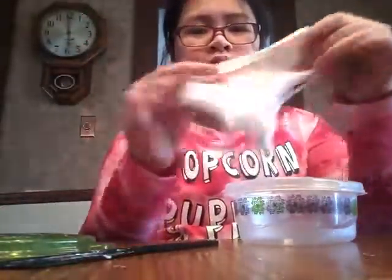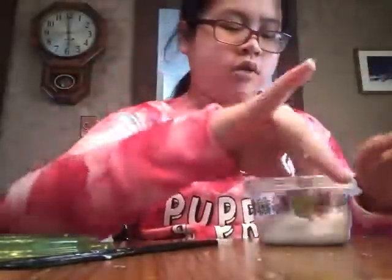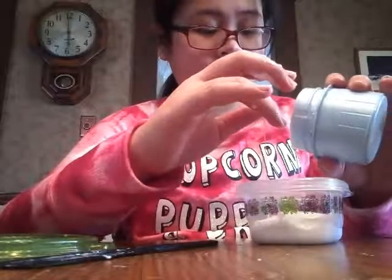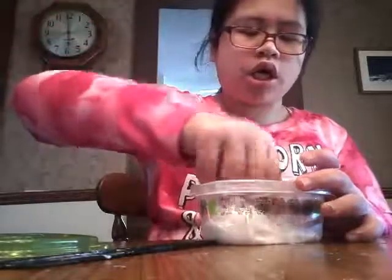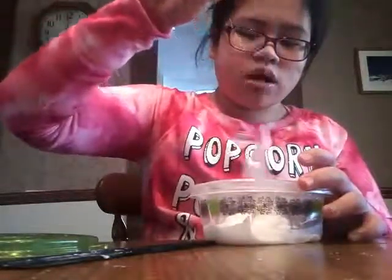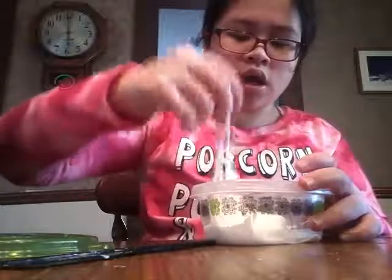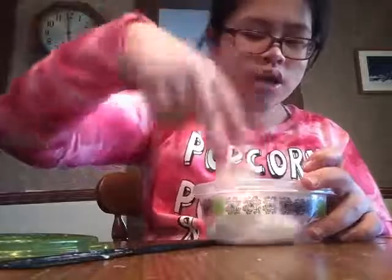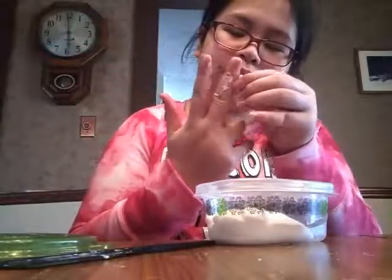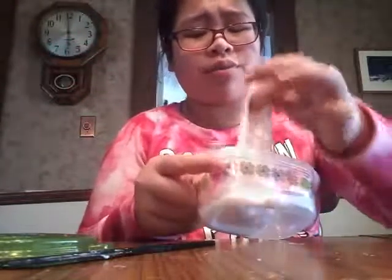Don't worry when I say knife — I mean butter knife. My parents don't want me to use real knives or sharper knives, so don't worry. And if you aren't able to get anything to mix with, you can just use your hands, or like a popsicle stick, a straw — something. You can even use scissors or a pencil. It does not have to be fancy; you don't even have to use a spoon. Some people do use a spoon — I just only have plastic butter knives.